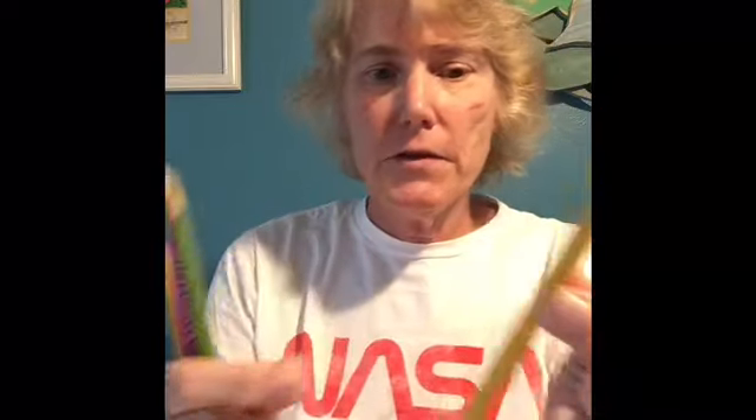The materials you will need for the leak-proof bag experiment are a Ziploc bag, sharpened pencils — I have some with edges on them and some smooth ones, just to see if there's a difference — and water.